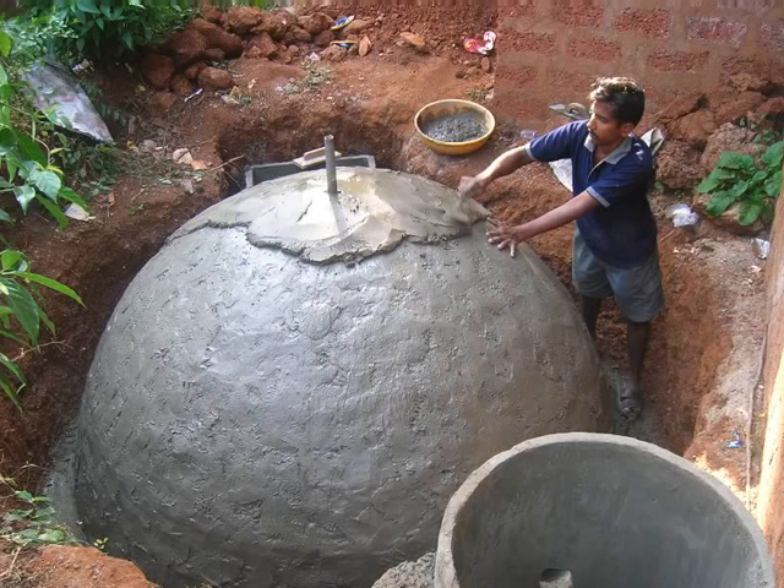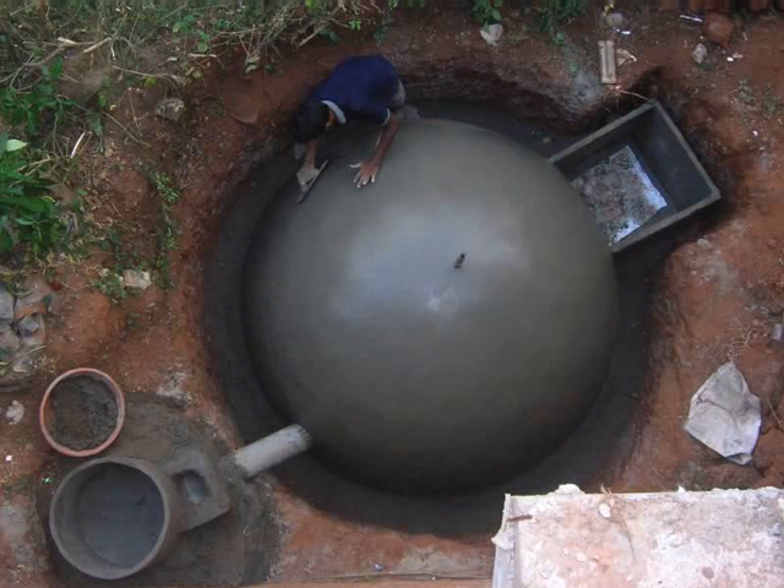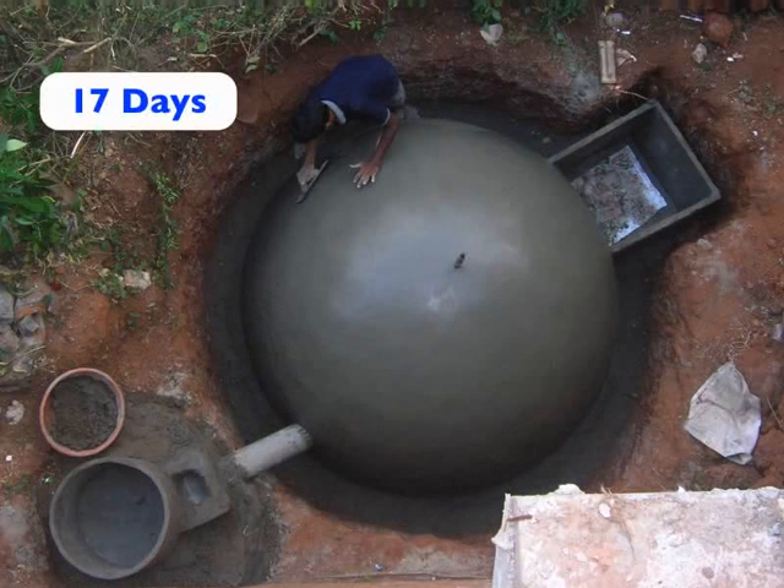Spread this mixture evenly on the outer wall of the dome and on the inner wall of the dome as well. Smoothen out the plaster by using the wooden trowel. Leave the whole structure for curing for 17 days.